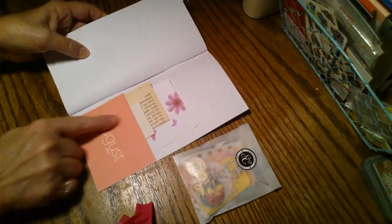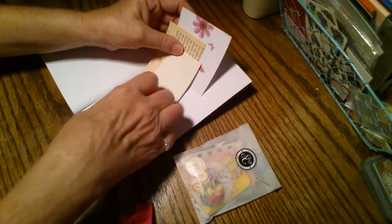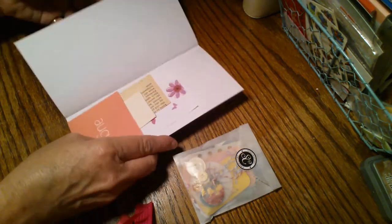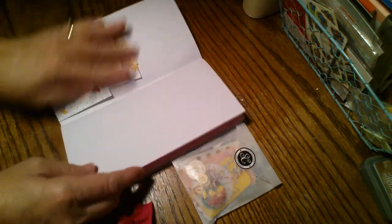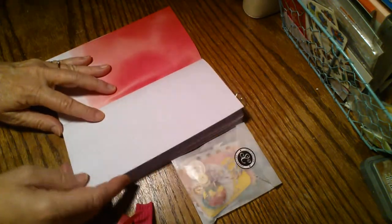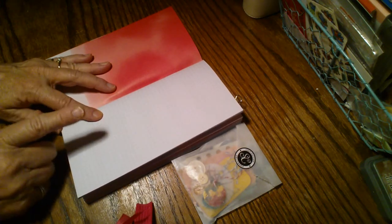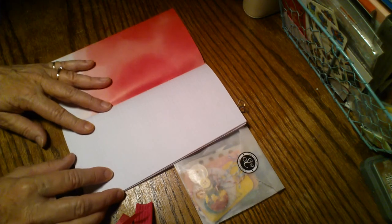I'll show you the back real quick — another piece of that card from the kit, and then the same type of cut-offs in the back. I've got a little binder clip here that I will include with the book. And for the quick flip through, I want to point out the graph paper because I know that's hard to see on camera.